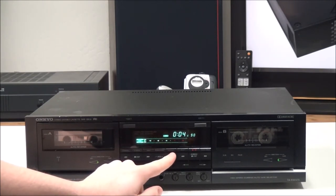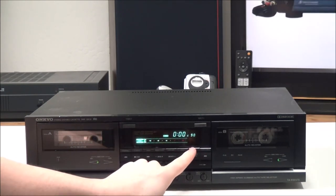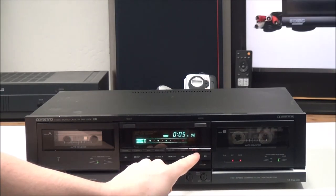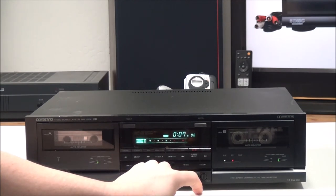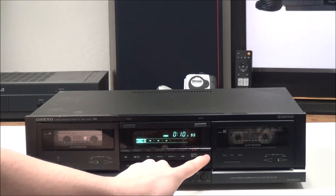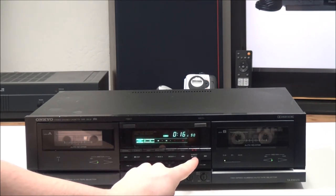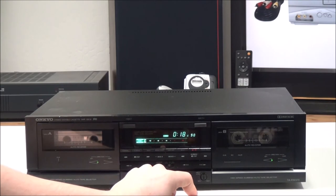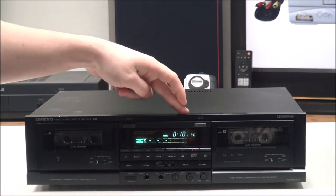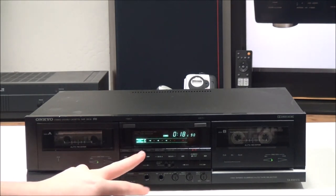Up here you can switch between REMA and CONS, and then you have the tape size selector for selecting the tape size. You can reset the counter with the reset button, and then you have your record pause and auto space, which will automatically go forward about five seconds. Something really cool about this is the counter is actual real time — it shows minutes and seconds instead of the standard counting.